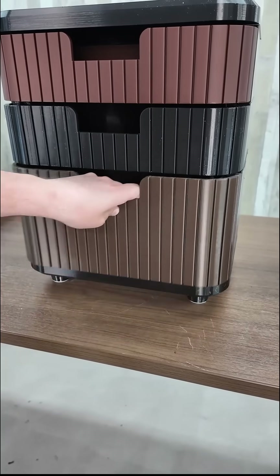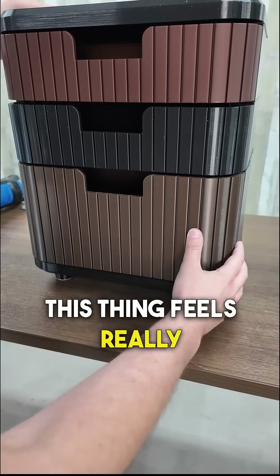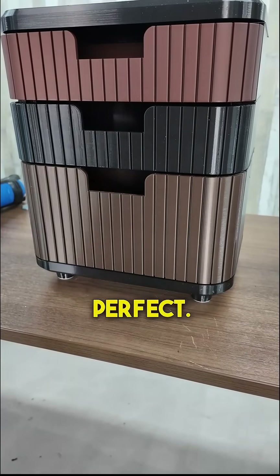Let's test it out — opening and closing, not sliding at all. This thing feels really solid. Perfect.